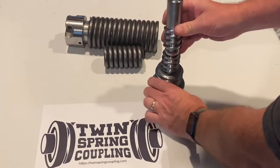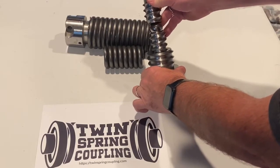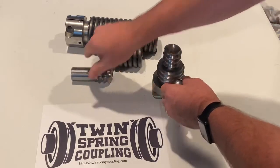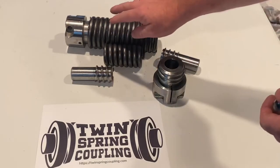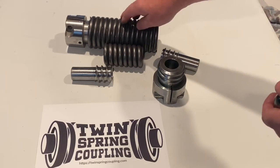It is flexible to 45 degrees, is able to do parallel as well as offset. It is able to do 7000 RPM, so high speed, and is also available in three different versions: the 150, 300, and 500 foot-pound nominal torque versions.